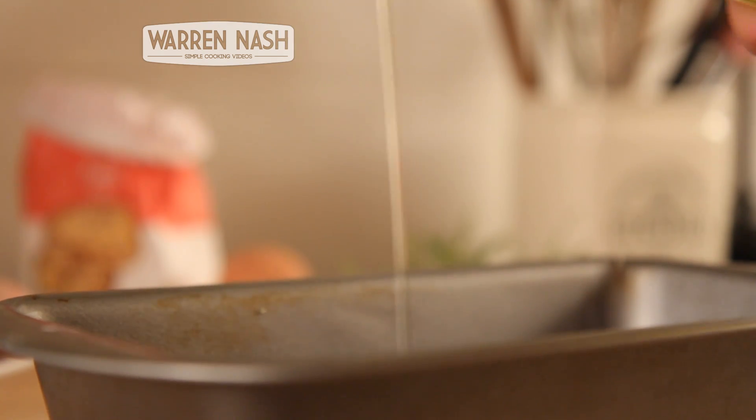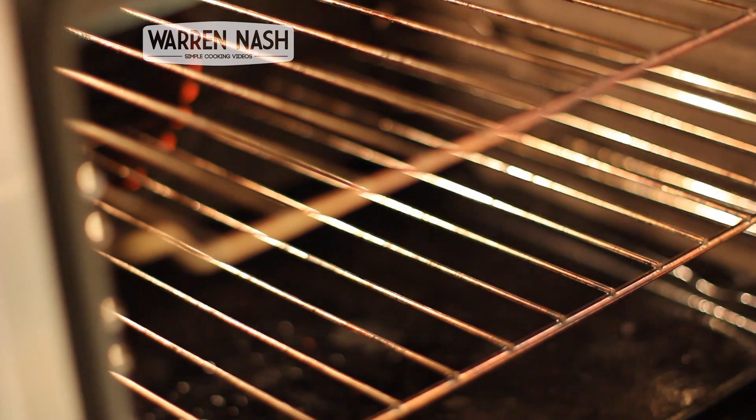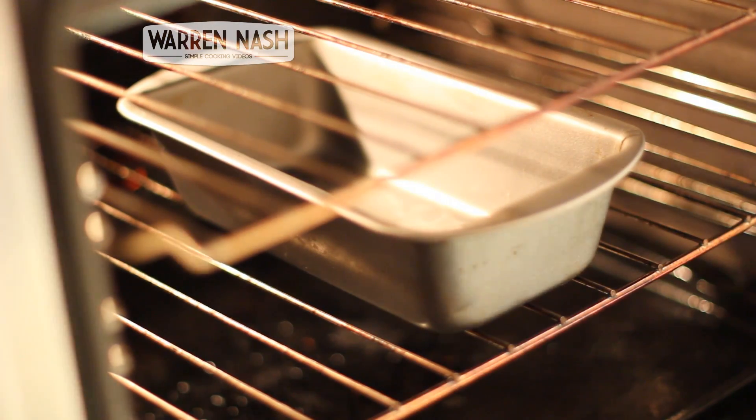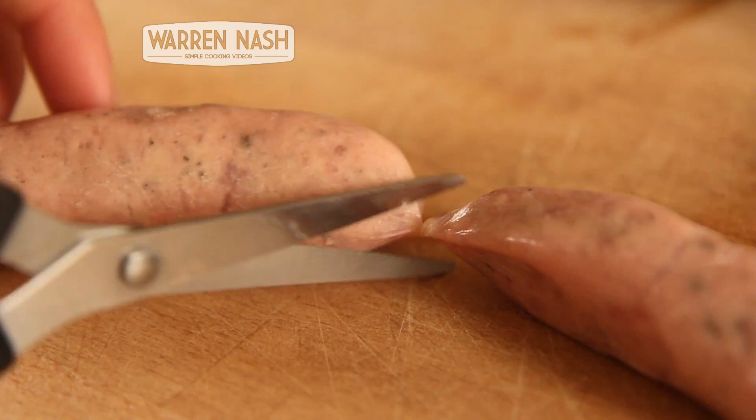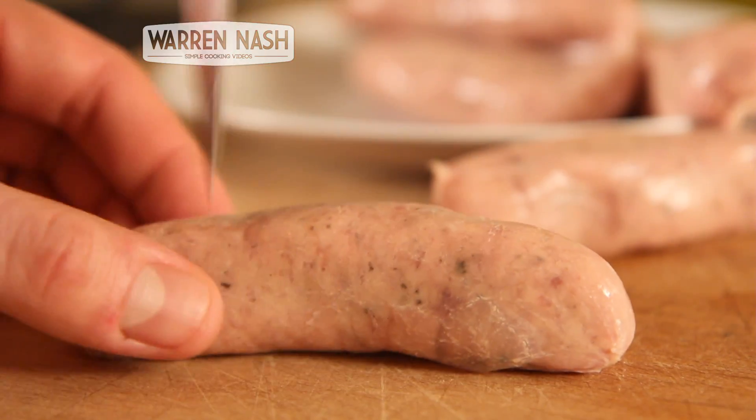Firstly, heat the oven up to 220 degrees. Get yourself a high-sided bread tin and pour in one tablespoon of oil, then stick it in the oven to heat up. In the meantime, prepare your sausages by separating them and pricking them a couple of times on each side in order to let the juices out.